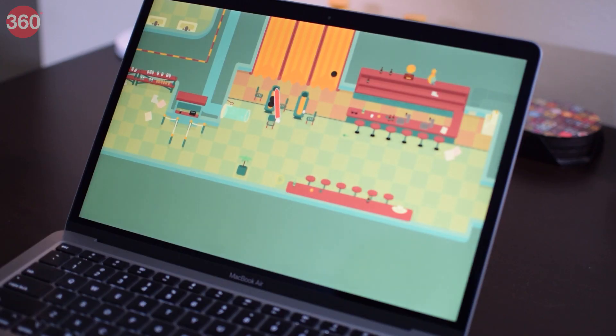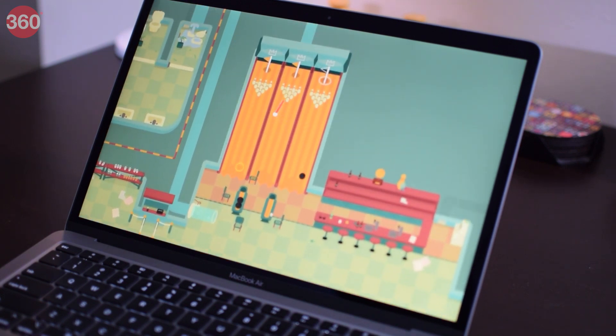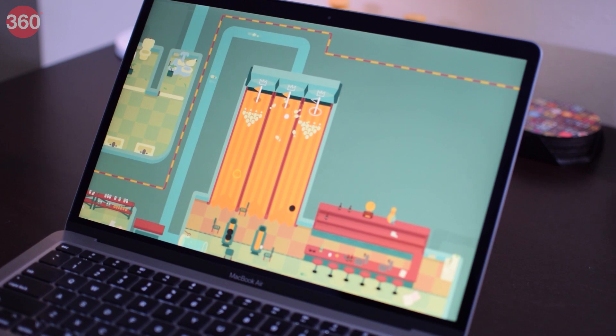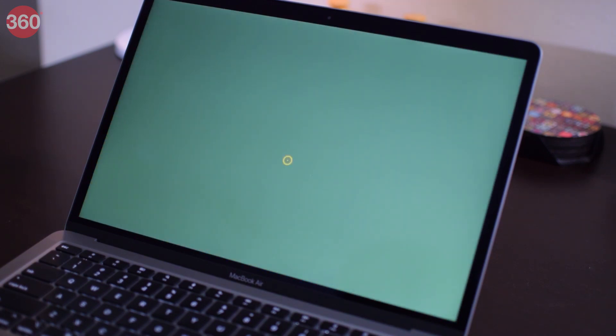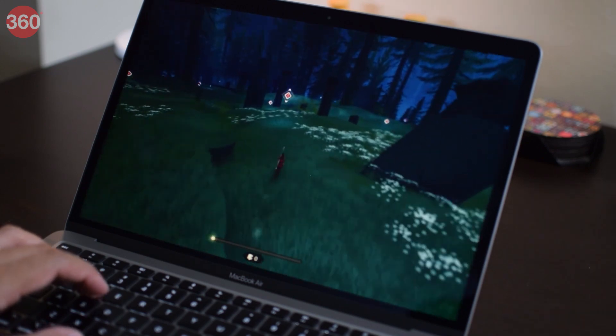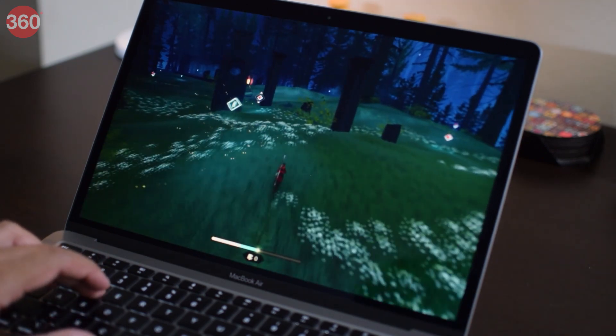When it comes to gaming, Apple Arcade games look good and run fairly well on the M1 MacBook Air. Games optimized for touch input are also relatively easy to play using the keyboard and trackpad. The Pathless is a newer and heavier title and did have a few frame rate hiccups, but was still playable at the default settings.